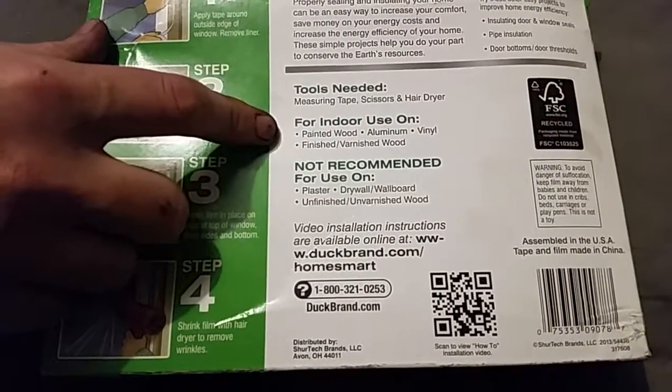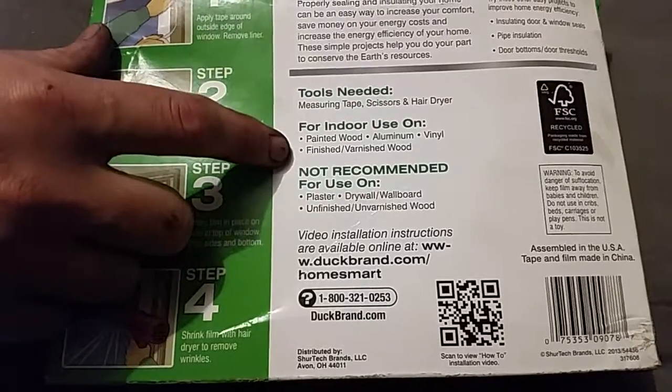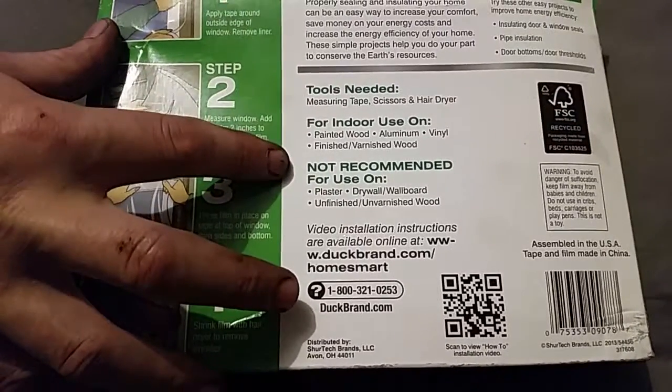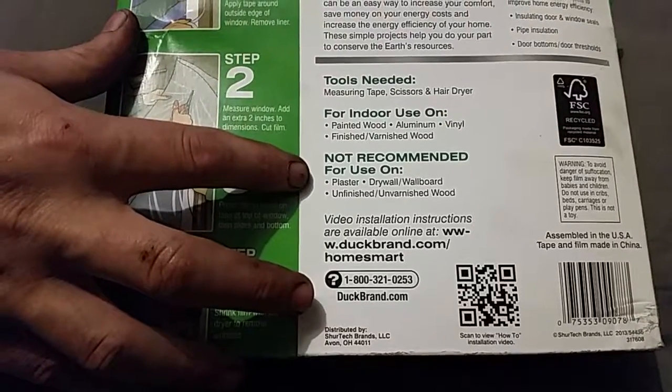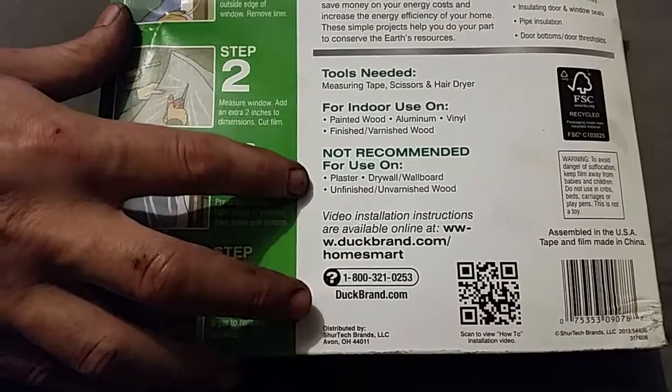It's compatible with painted wood, aluminum, vinyl, finished, and varnished wood. It's not recommended for use on plaster, drywall, wallboard, or unfinished and unvarnished wood.